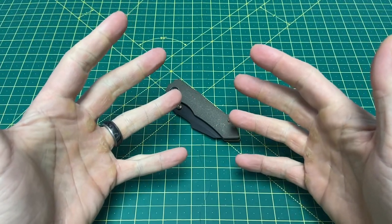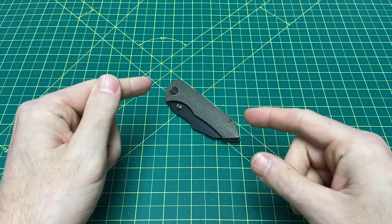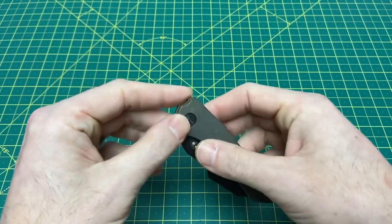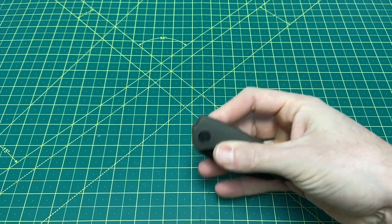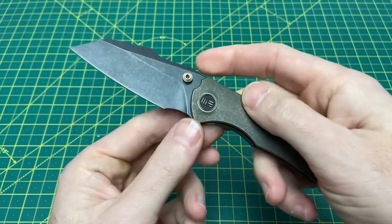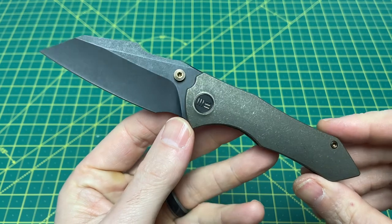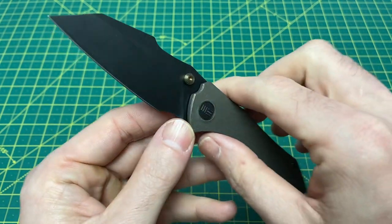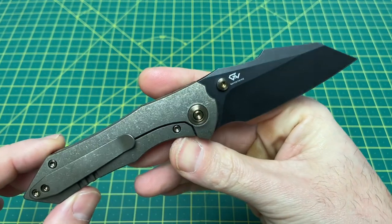Greetings, YouTubians, and welcome back to Wayne Sharp World, where today I have a review for you guys of one of the most impressive We Knives I have ever handled. What we have here is none other than the We Knives Hyphen. Before I go any further into this review, I'd like to thank you guys for tuning in today. If you like what you see, please hit that subscribe button, follow along, and I will continue to bring you the content.